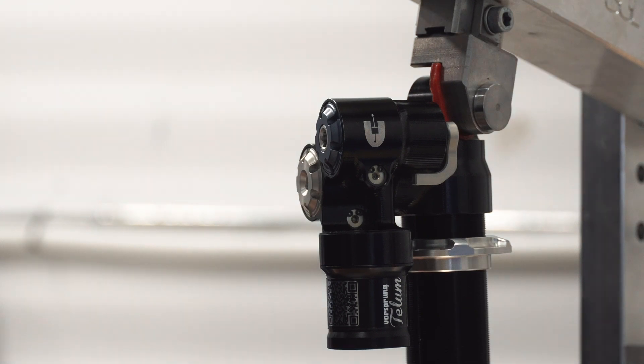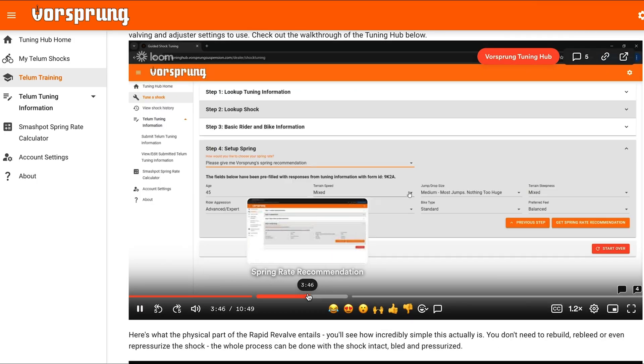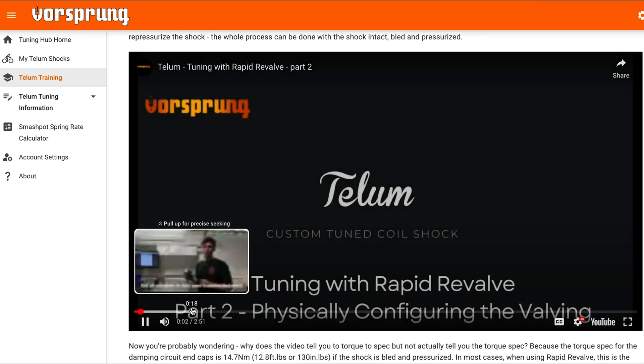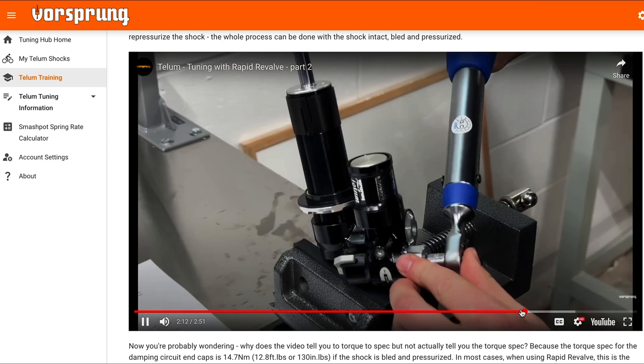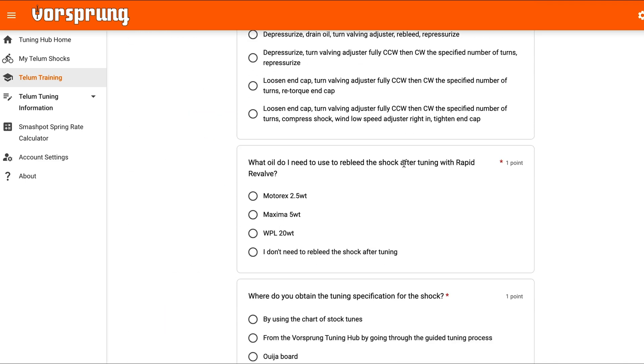For full information on how to do this yourself, check out the Vorsprung Tuning Hub's online training — the link is in the video description, and the whole training process takes about 15 minutes. We're making the whole process as transparent as possible to ensure that Tellum riders are always able to extract maximum performance from their shock.